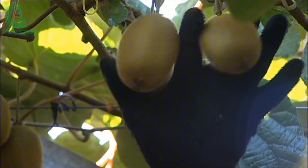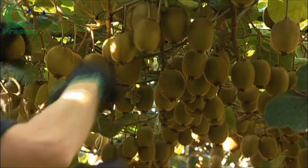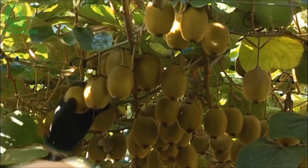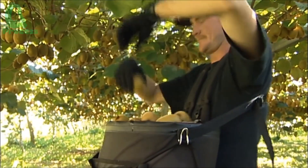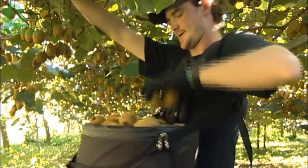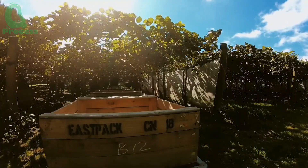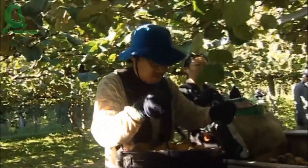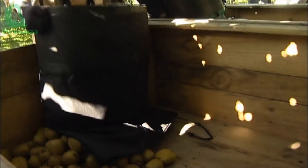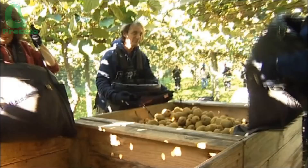In 2023, New Zealand's kiwi industry faced a challenging season due to adverse weather conditions, leading to a significant reduction in production. New Zealand kiwi fruit production in 2023 is estimated to be about 480,000 tons. On average, one worker can harvest about 100 to 300 kilos of kiwi per day. Imagine picking nearly 500,000 tons of kiwis in just one season — that's the dedication we're talking about here. So please always respect these farmers.